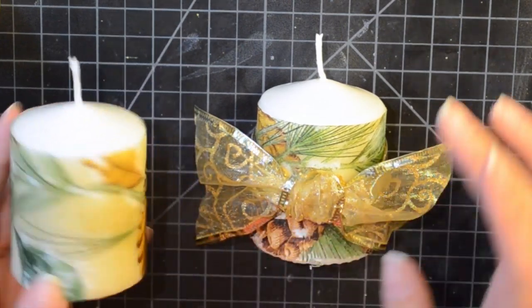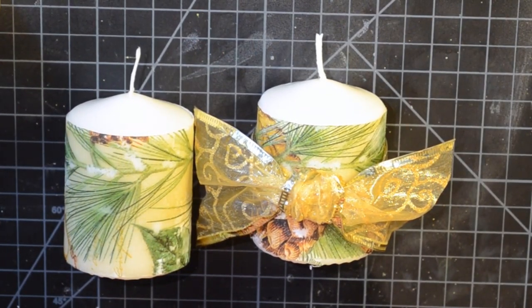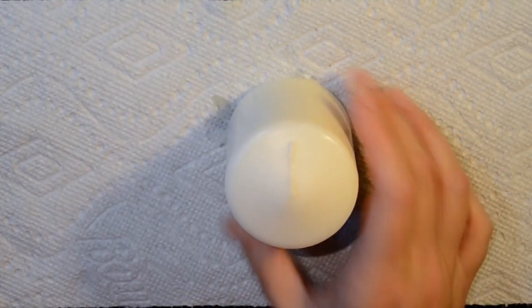We'll get started - it's really simple. You just need the candle, some paper towel or wax paper to set your project on, or a silicone mat, a decorative napkin that you like, and some embellishments. That's it, so let's get going. The first step is that you're going to take your napkin.